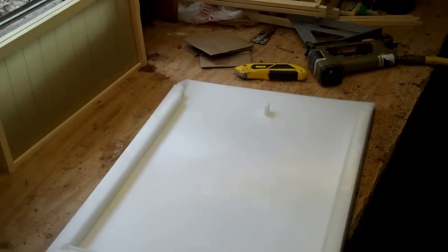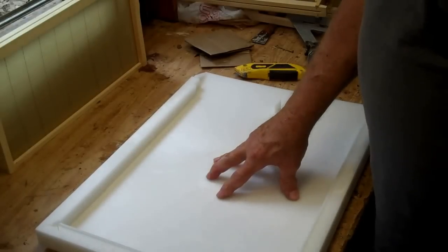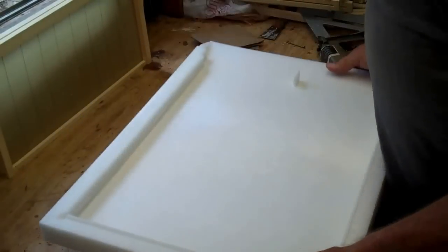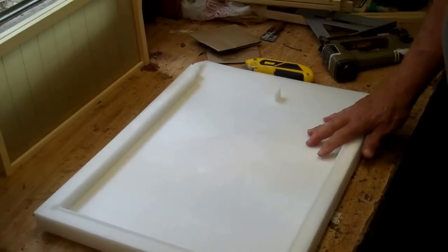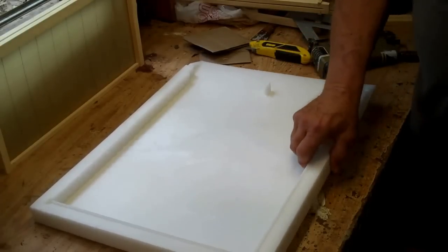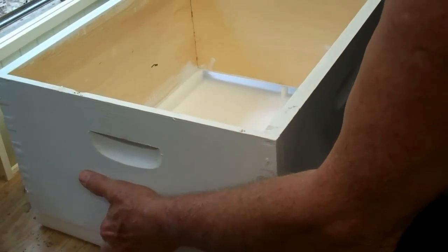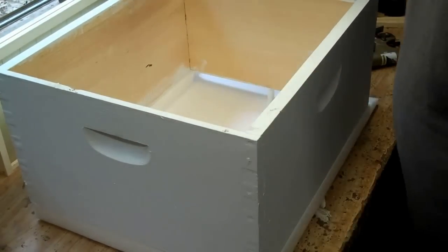One more thing — you can specify what kind of bottom board you want. This is a plastic bottom board, and it's not that bad; there are a lot of good points about it. The hive body sits right on top of that, and your frames sit down in there like that.